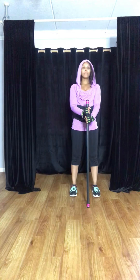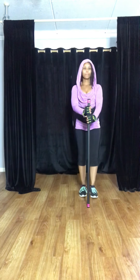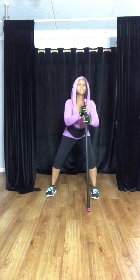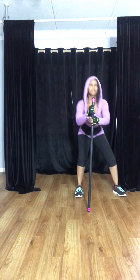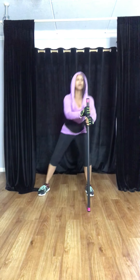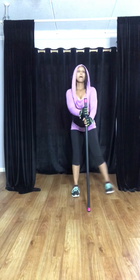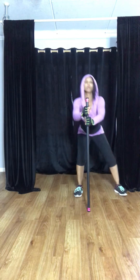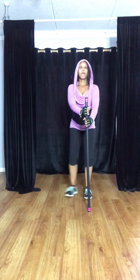Now we're going to warm up — this is going to be our balancing bar. You're going to step out to the right, to the left. As you see, I'm not going too low and my knees are staying back behind my toes, but my glutes are going back. Four more — three, two, and one.